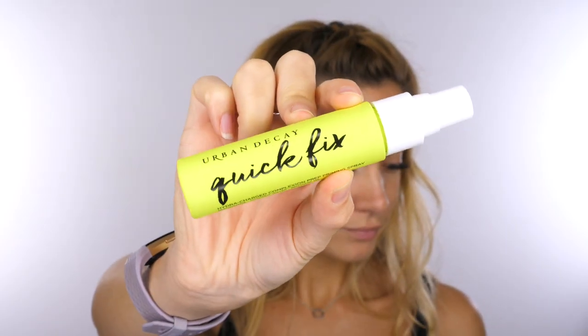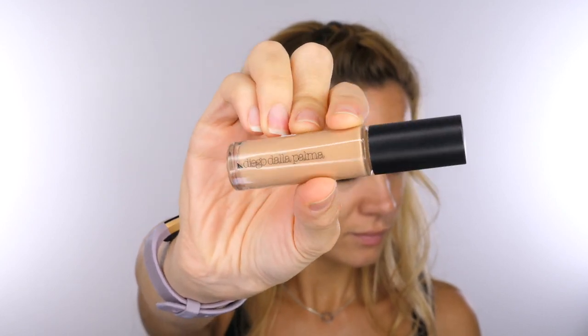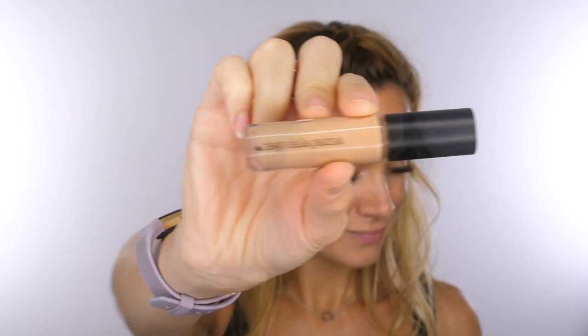So I've cleansed my skin and I'm going in with Urban Decay's Quick Fix Hydra Charged Complexion Prep Spray — it smells like coconut, it's so nice. Then I'm going in with some of the new Diego de la Palma Geisha Lip Foundation.